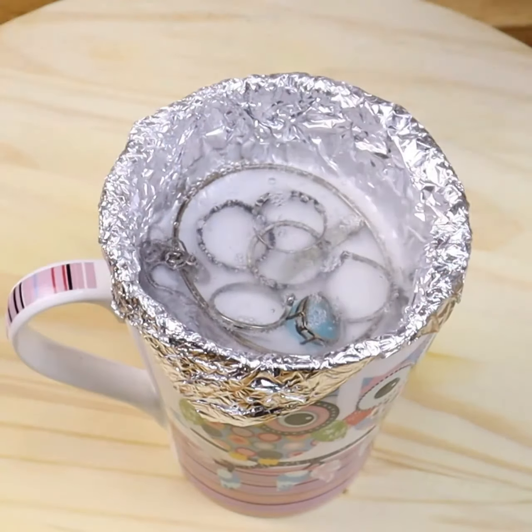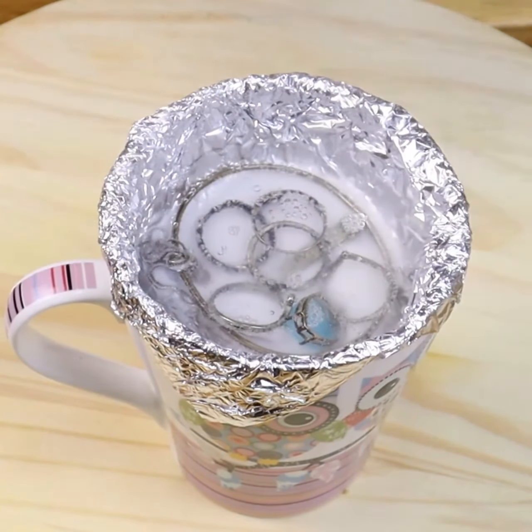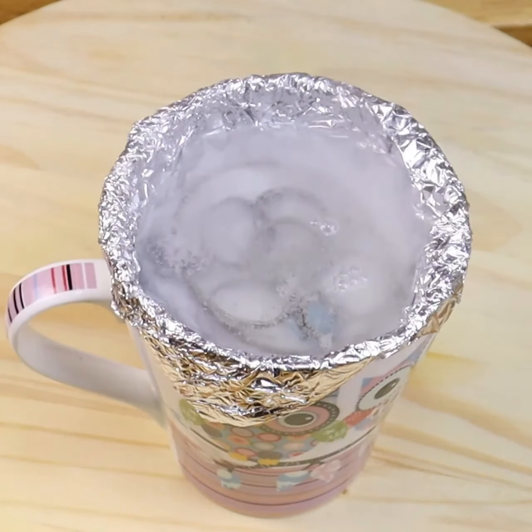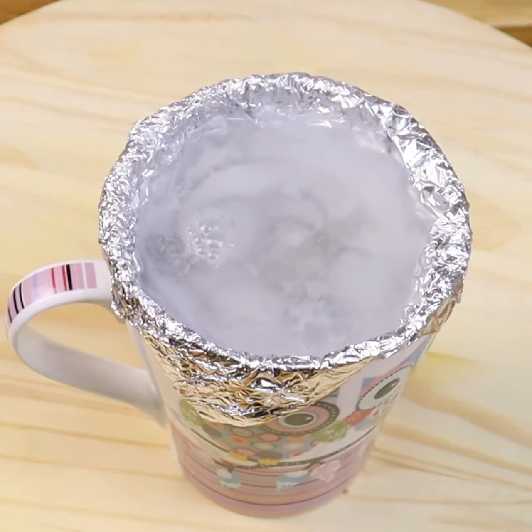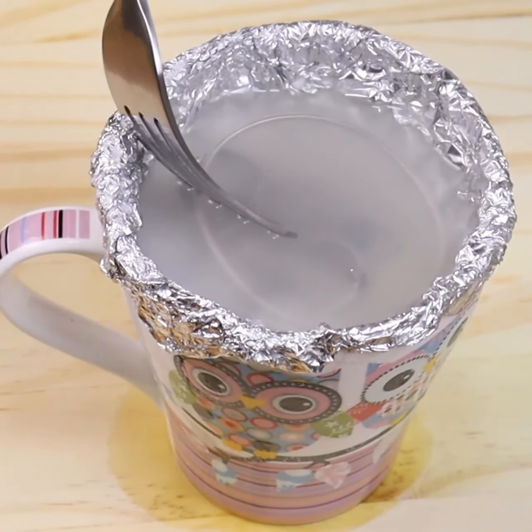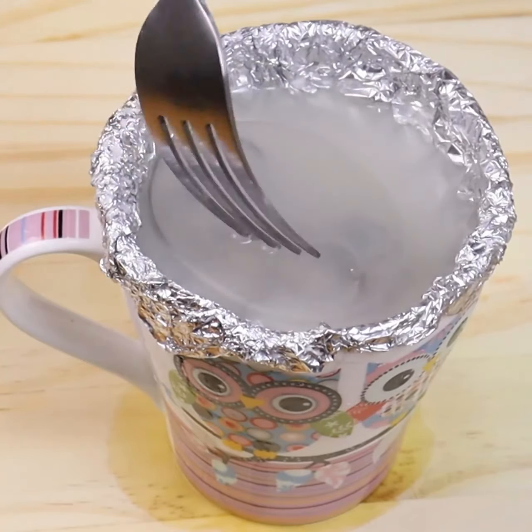After half an hour we took our silverware out with the help of a fork. Do you see how shiny they are, as if they were new pieces?